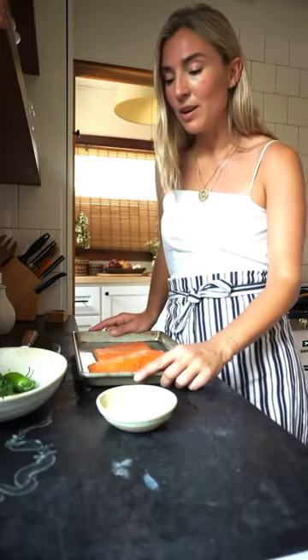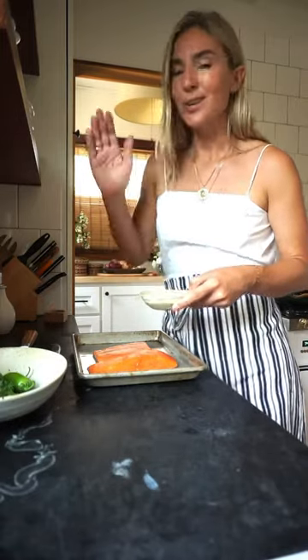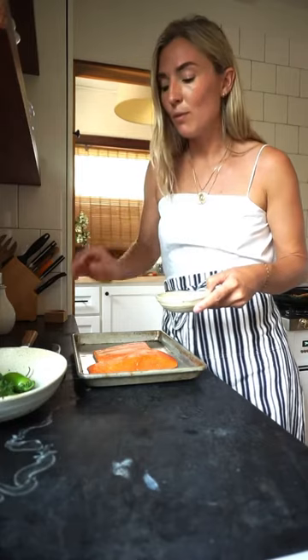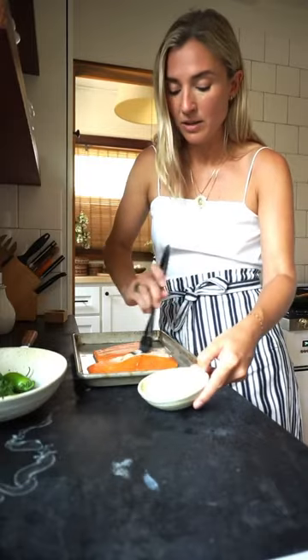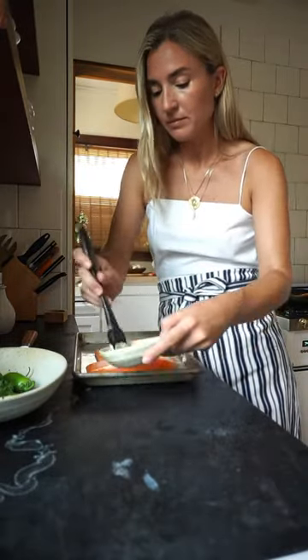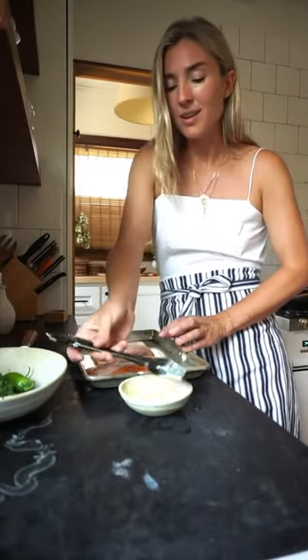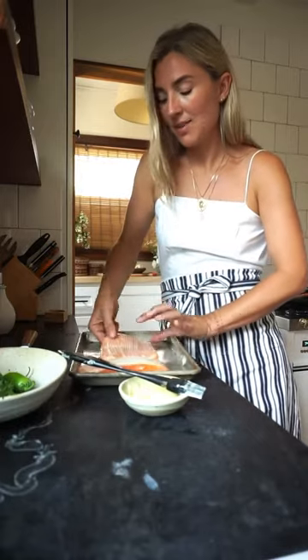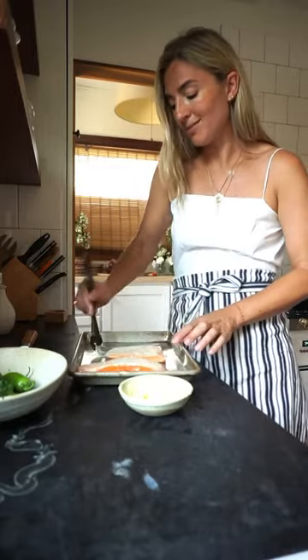To grill the salmon, we're going to do something that some of you might be like, what? We're going to use a little bit of aioli. I made this one from scratch, but you can use plain old Hellmann's if you want. Using the aioli instead of oil actually really helps the fish not stick to the grill or to your pan — you will never go back to cooking fish the old way. We're going to just brush it on here, and this gives so much flavor but also creates a nonstick slick on the fish, which is way better than using a nonstick Teflon pan, which also has chemicals.